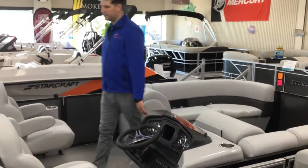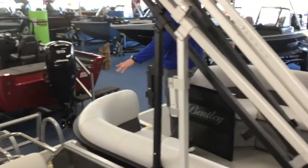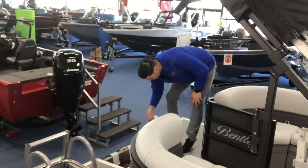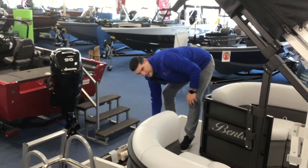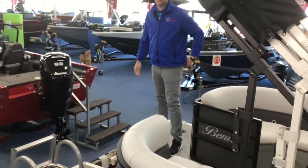Moving to the back here on the Bentley, you have your fuel fill towards the back. Your engine is going to be hanging here, and the fuel tank will be right underneath. Undo it, fill it up, put it back on. You can't over-tighten it, which is nice — just keep turning until you hear that click and you're tight.